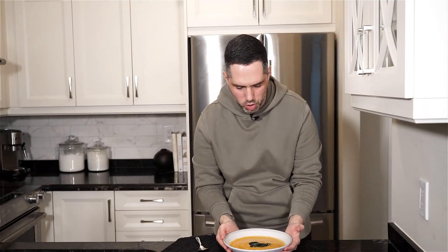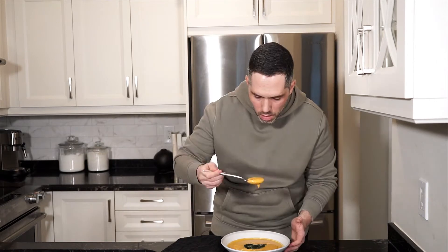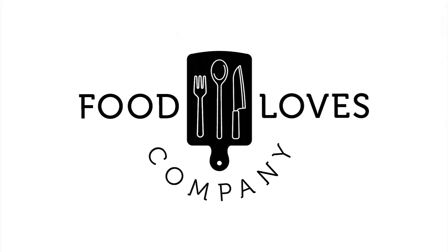And there we have it — a nice big bowl of butternut squash soup to warm you up on a cold day. Mm. I really like this recipe because you get the sweet and savory notes, and then you get that kick of heat that just gets you right at the back. I love it. It's delicious. And the sage leaf isn't there just for show — you can eat it. Mm, so good.